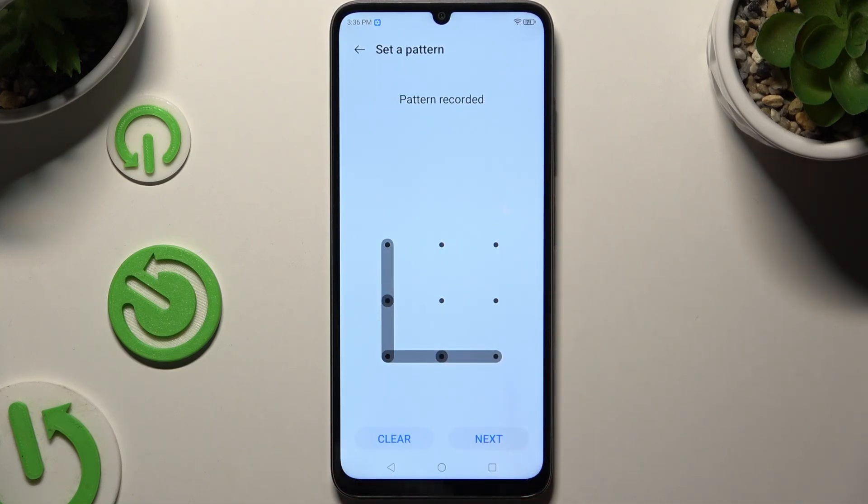Now pick one of the lock-in methods and create it. Choose Next at the bottom right corner and repeat it to confirm it. Then select Confirm.